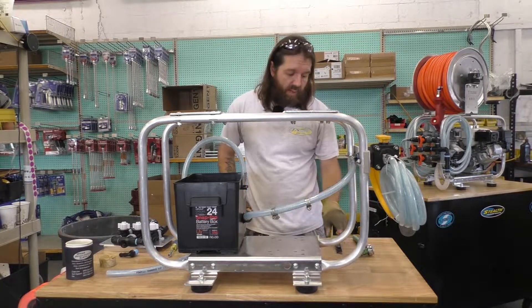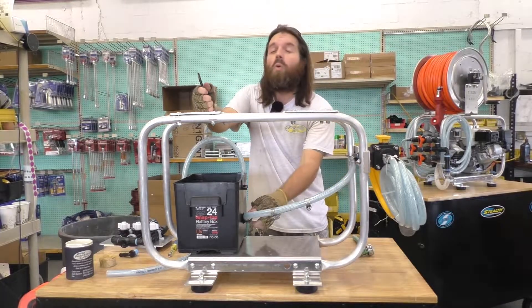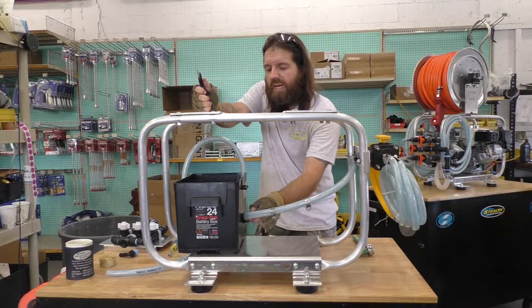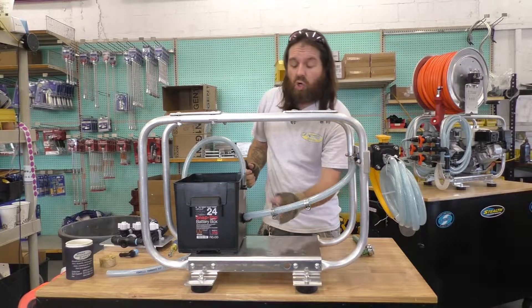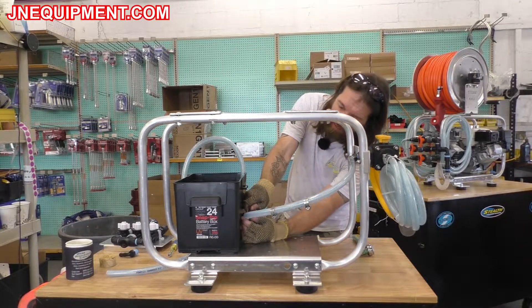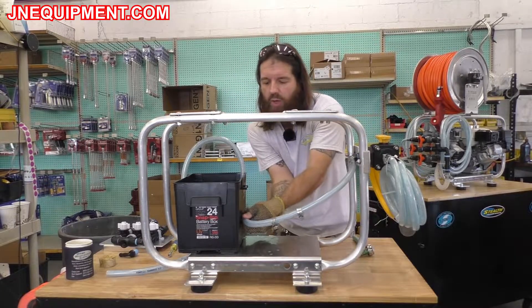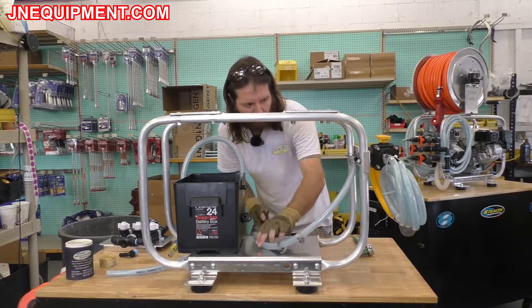Next, take your utility knife — we are going to be cutting a slice in this hose. Be very careful that you don't cut too deep; you don't want to gouge the barb itself. As you cut you're going to feel the poly braid lines beginning to pop. You can give it a little test to see how deep you are. Make sure that you cut from the tip down to the base of the hose. Removing it is much easier if you fold the hose down and give it a little twist — the hose will pop right off.